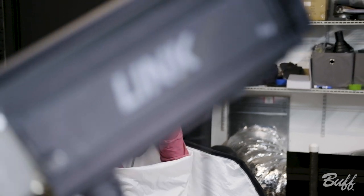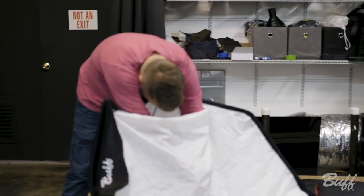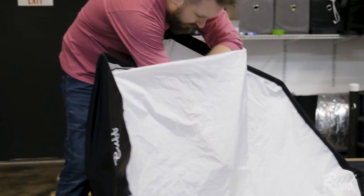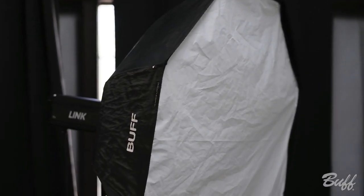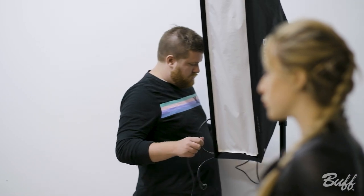For my lighting setup I had a three-light setup — all Linc 800 watt-second flash units. For my main light I used a 60-inch foldable octobox with a diffusion dome on the inside. For my rim lights I used a 10 by 36-inch strip box with the diffusion dome as well on both of those.